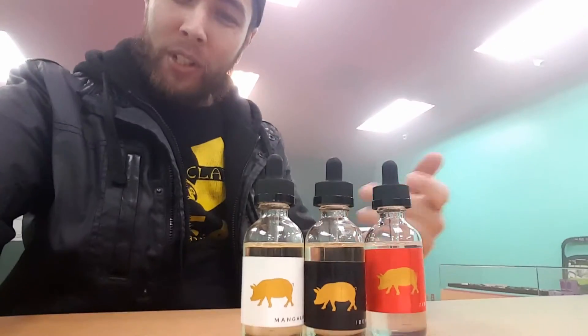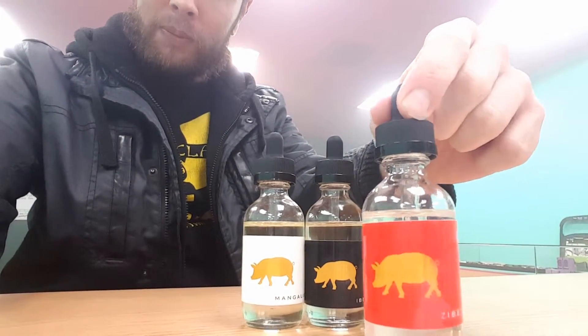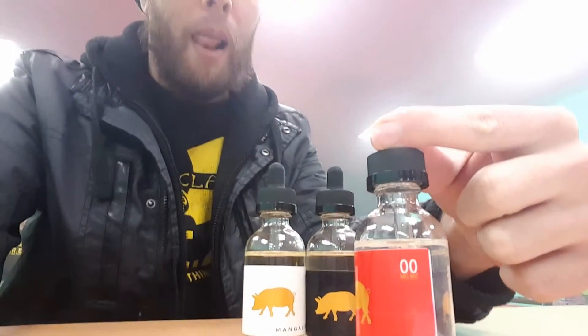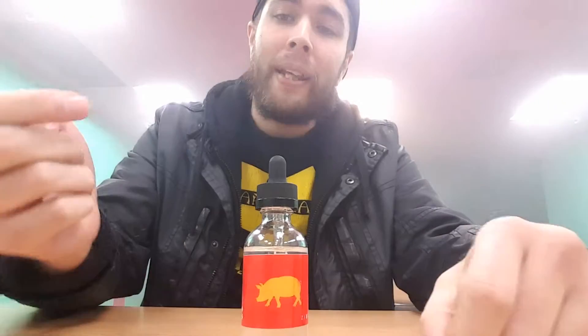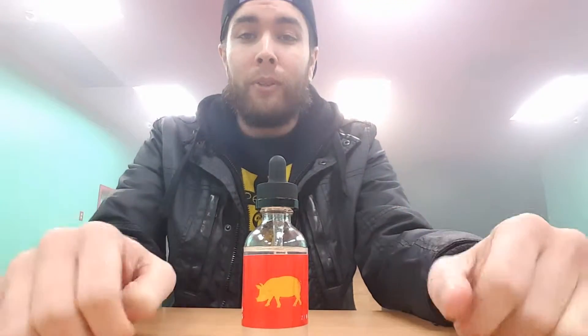Hey guys, this is Steve at Planet of the Vapes of Modesto, and today I'm gonna do a little juice review on Golden Pig. We're gonna be doing the Bellow today, which is one of these lovely ladies right here. So we're gonna focus on the Bellow, which is going to be a mango and melon mix. I love mango — it is my favorite fruit out of any fruit in the entire world, so I'm hoping I'm gonna like this one.